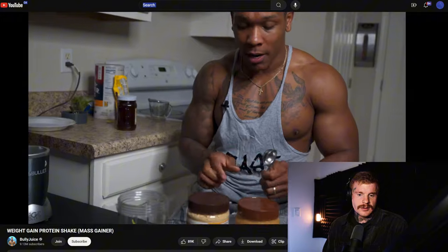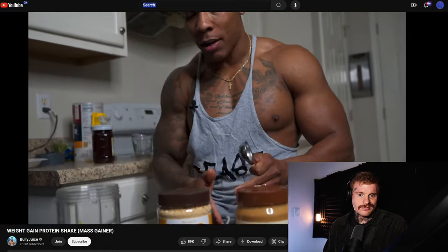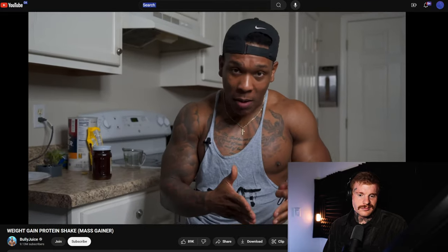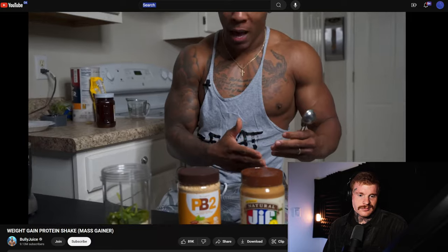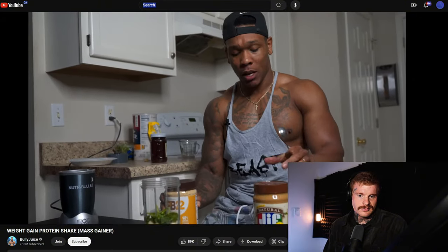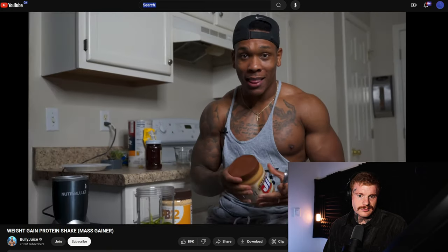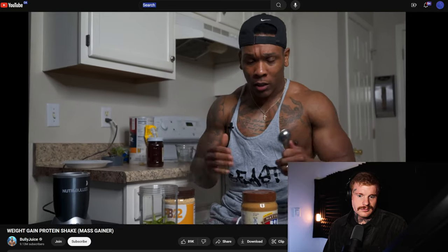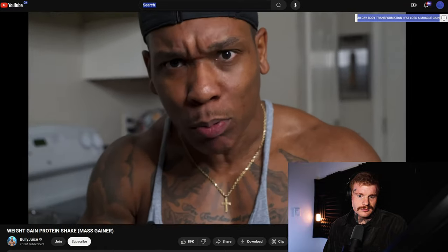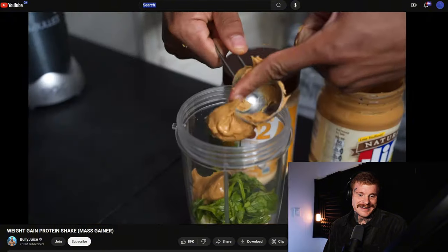He then presents two options: peanut butter powder versus actual peanut butter. The purpose is a high-calorie shake, so actual peanut butter has more calories and fat than the powdered version — 190 calories per two tablespoons versus 60 calories for the powder. So he goes with regular peanut butter, adding two tablespoons for the caloric surplus.